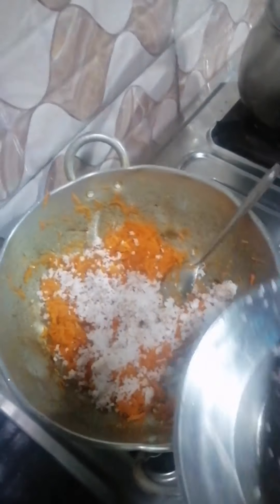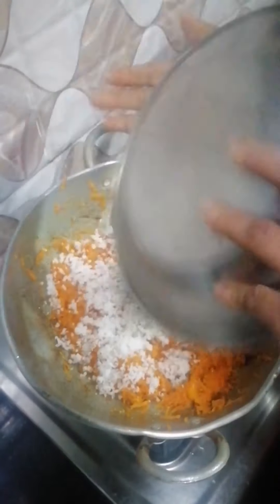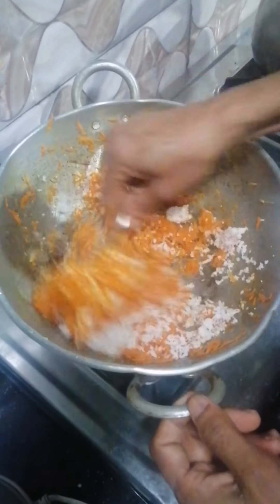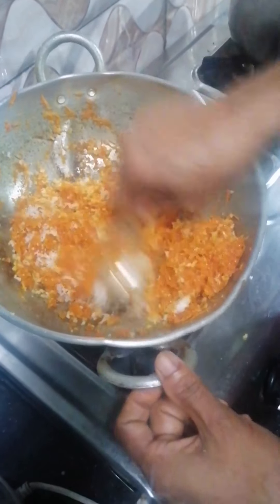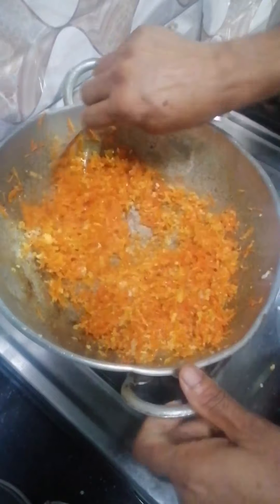Now we will mix the steak in the soup. We will mix it in a sweet soup. We will mix the steak in the soup.